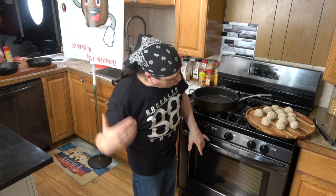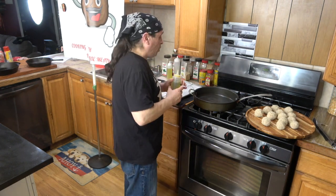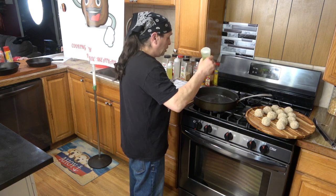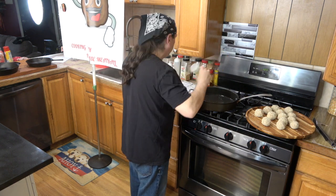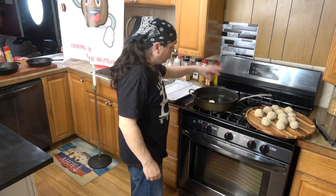We're going to fry up our meatballs, then stick them in a skillet with the sauce and throw them in the oven at 350. Heat up your oven to 350 while we fry our meatballs. Get some olive oil or grapeseed oil — whatever you think is fit. I'm going to use some grapeseed oil. Make sure the pan is hot before you throw them in. Add a tablespoon of butter and let that get all melted.